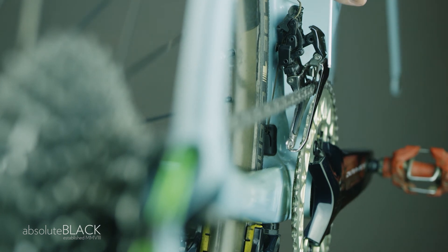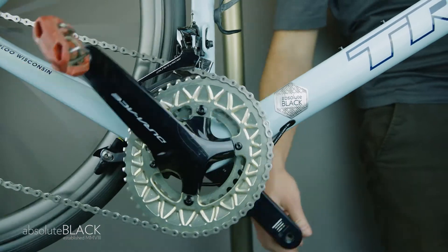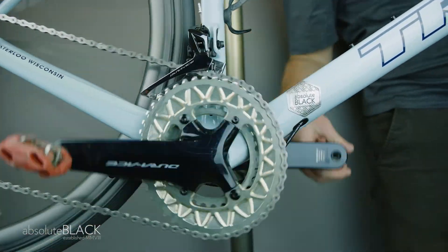Use the 2mm Allen key as a handy guide. Once you have the front derailleur at the correct height and properly lined up, the shifting is fast, precise and smooth.